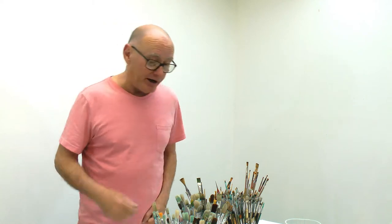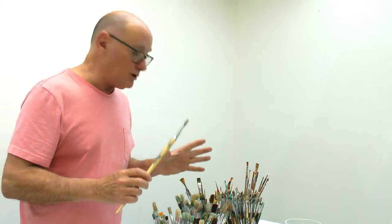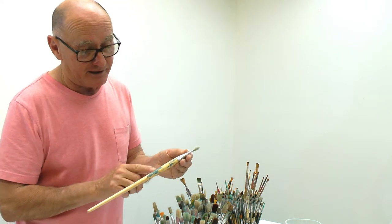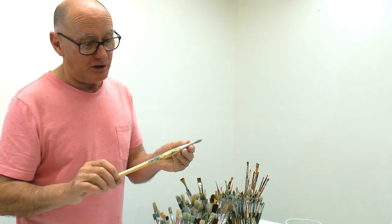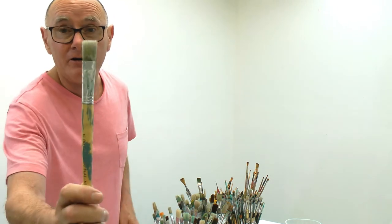We have two kinds of brushes: flats and rounds. All the brushes I'm showing you are dirty and used. This is a number 10 flat - that's a particular size - and it's hog hair. Flat because it's flat.